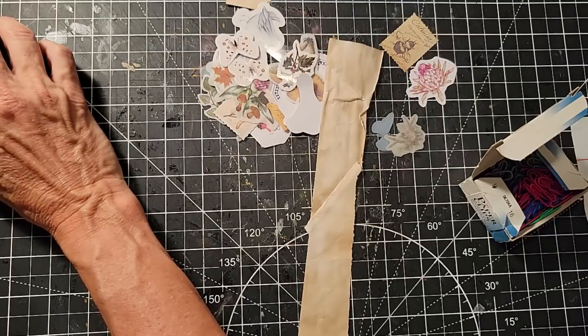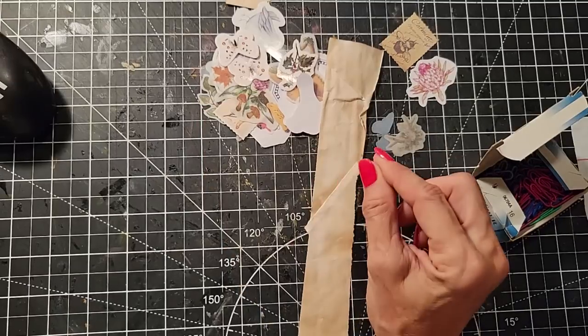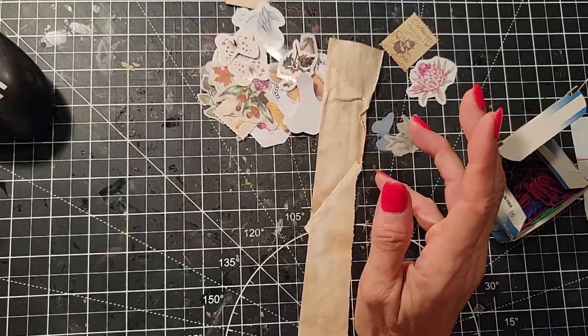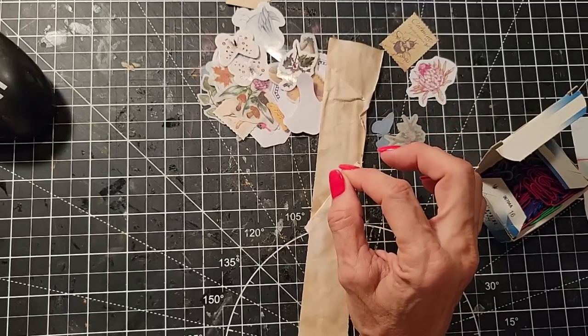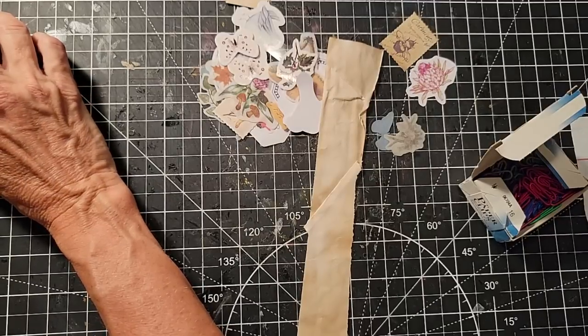Someone asks where are the digital yoga bunnies. It's called 'Bunny Loves Yoga' because somebody already had the name 'yoga bunny.' Look it up in my digi kits as Bunny Loves Yoga — I had to come up with a different name.